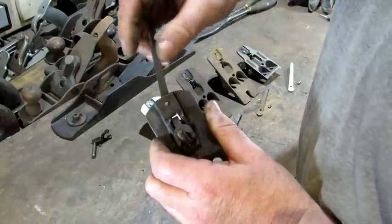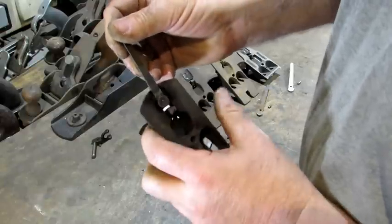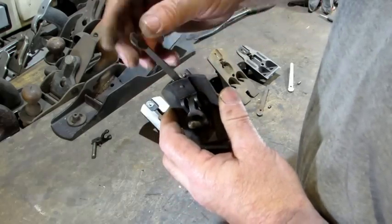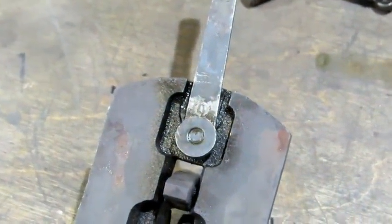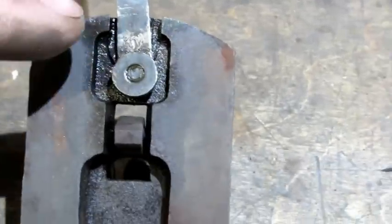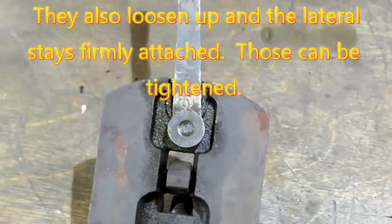When that lateral adjustment moves, the pin moves. The lateral adjustment lever is not pivoting on the pin itself — the pin is pivoting inside the frog. I found a couple of planes where the lateral was loose, and on both of those the pin was not pivoting. The lateral itself was turning on the pin, slipping back and forth. That's why it's loose and eventually it's going to fall off.